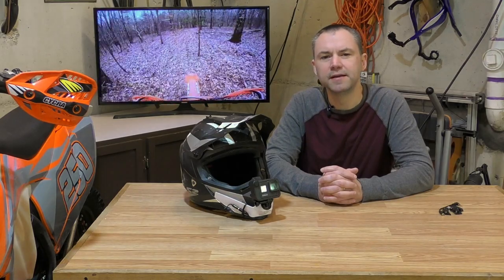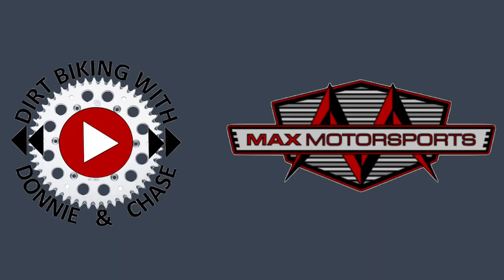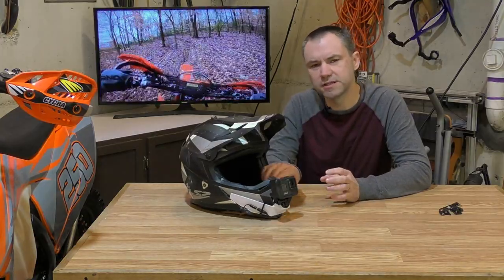In this video I'm gonna tell you all about my motovlogging mic setup using the GoPro Hero 8 and the GoPro Media Mod. Thanks for tuning in to Dirt Biking with Donnie and Chase. I'm Donnie and I finally got a mic setup that I like. I'm gonna show you some of the motovlogging video that I've done using this setup.